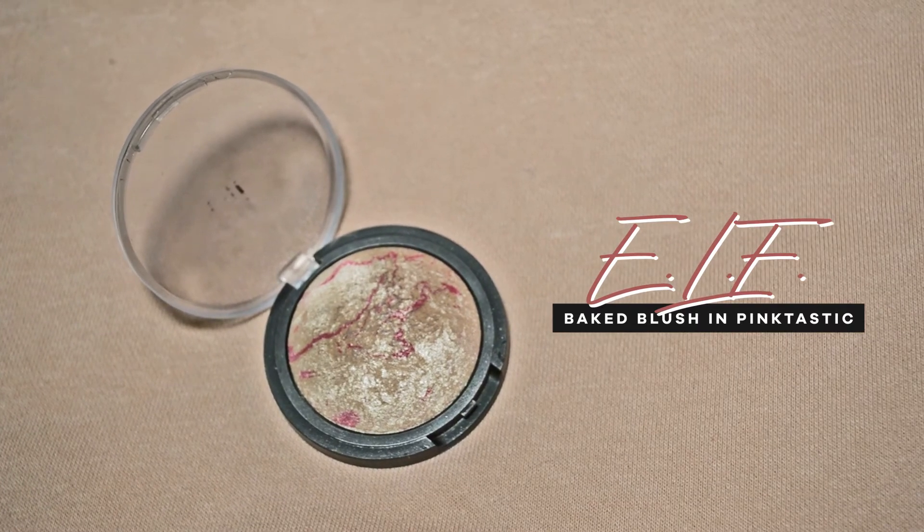Let's get with the highlight. For that, I'm going to use this E.L.F. Baked Blush in Pinktastic. This is actually a favorite of Kathleen Lights. And yeah, this is very pretty. It has a subtle glow and it's very good for an everyday look.